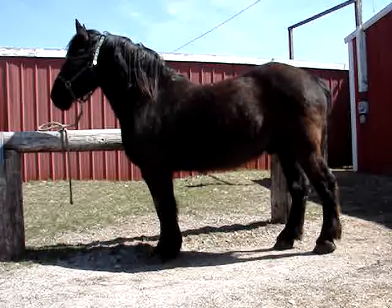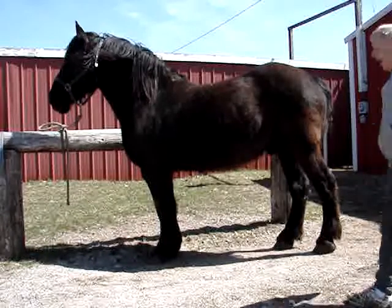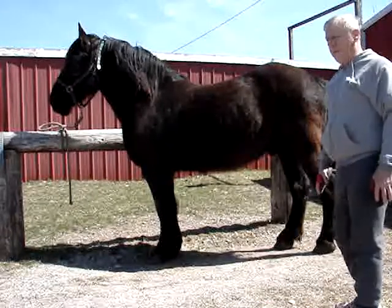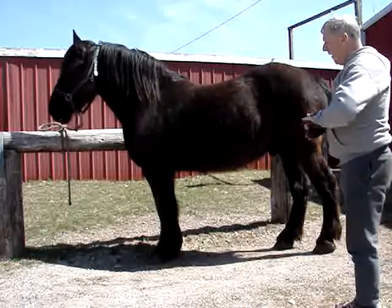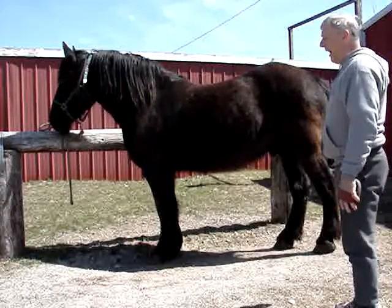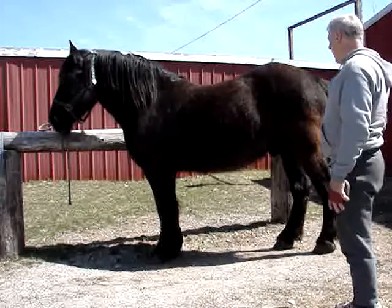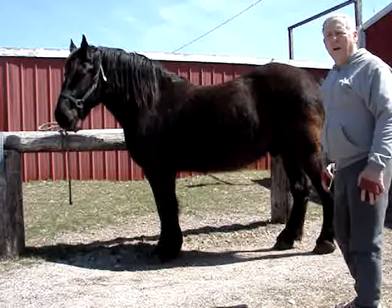Lee is a Percheron and he goes about 2,000 pounds, although the vet has recently seen him for shots and looked at his teeth a few days ago, and says he could lose about two to three hundred pounds. That sounds like a lot, but equivalent to a man it might be needing to lose twenty to thirty pounds. I'd rather see a horse come through the winter heavy than light.